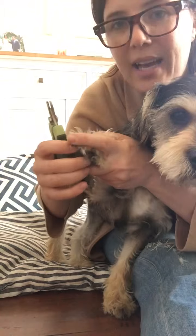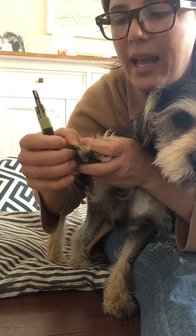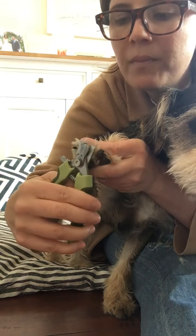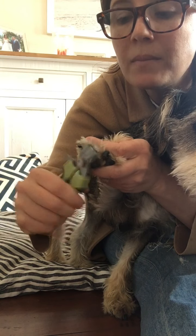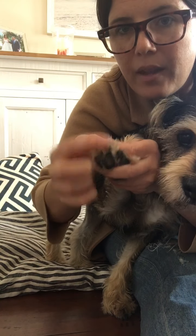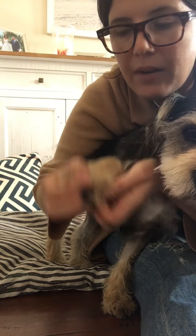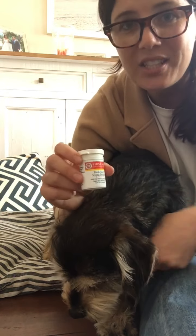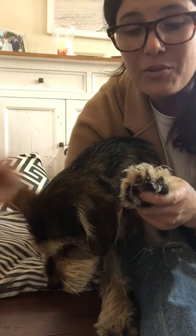I like to do this outside but it's a little bit cold today. I really like these clippers because it has the backing, and then you get the dewclaw and everything. The Quick Stop just makes you feel better to have on hand, just in case you do hit that quick.